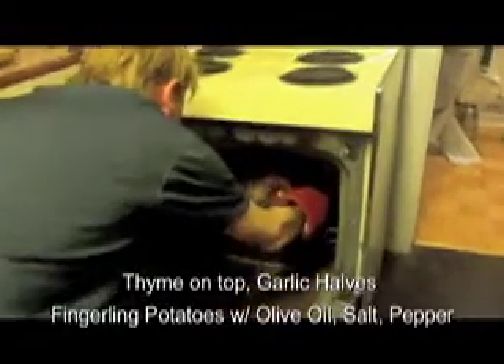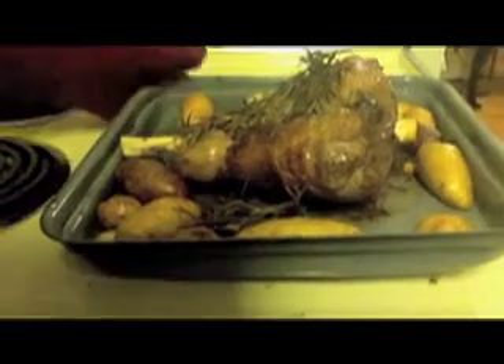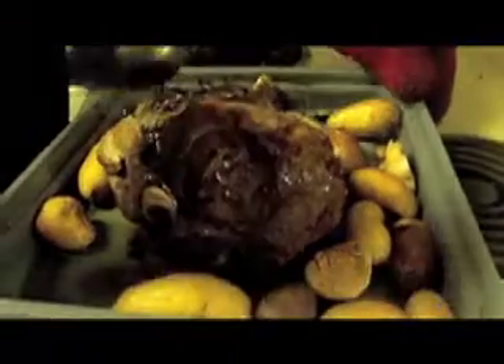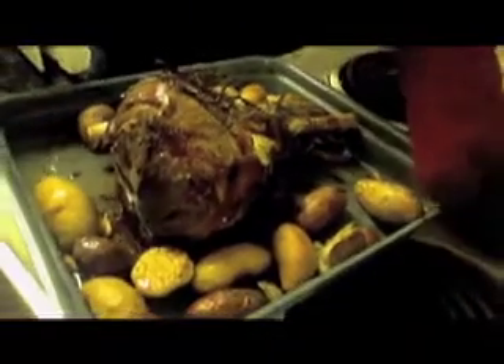Now I'm going to pull out my meat and I'm going to baste it with juice. I'm going to baste it with juice. And then I'm just going to put it back in the oven and let it rest. Careful, it's hot. Basting it. I'm going to baste my potatoes, baste my garlic, with all this delicious, delicious fat of the lamb.